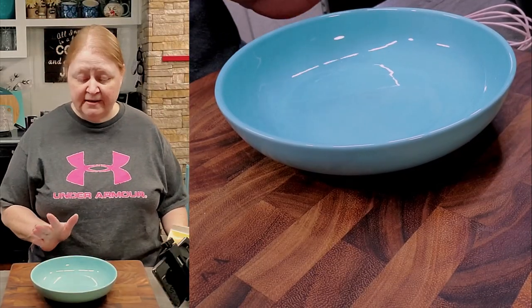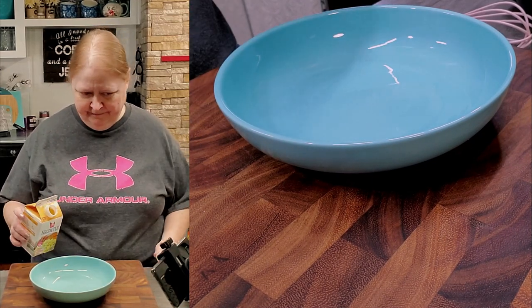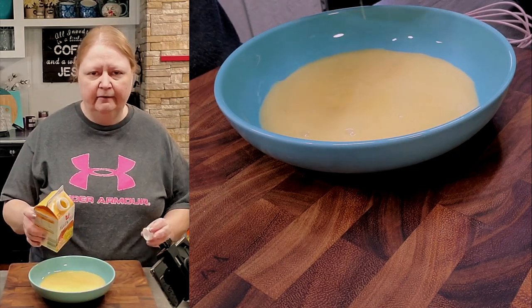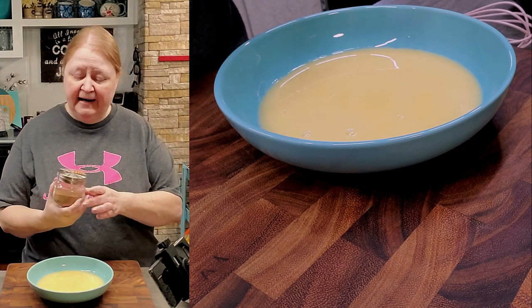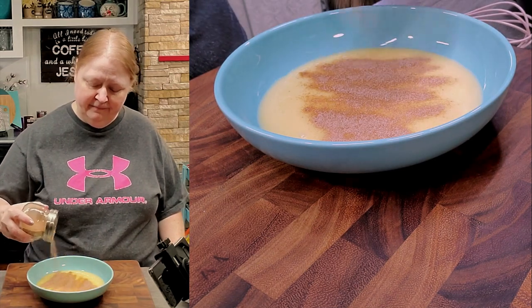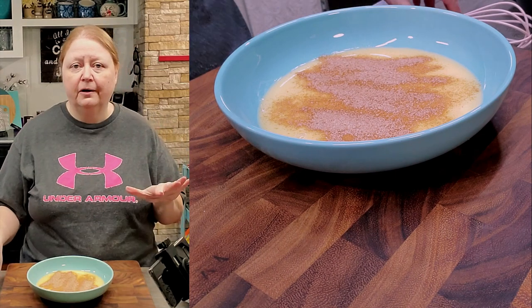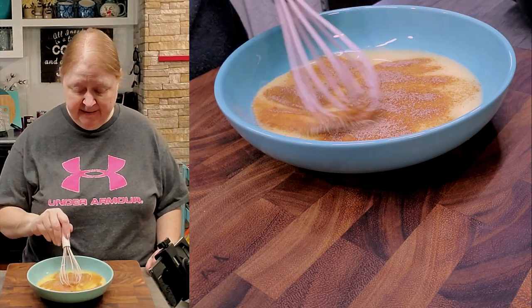For my first step, I'm just going to add some of the egg beater to my bowl — just enough like you would normally do for French toast — and then add a little bit of my cinnamon sugar mixture. It doesn't take a lot; a little jar of that will last a long time. Using my whisk, I'm just going to mix that up.